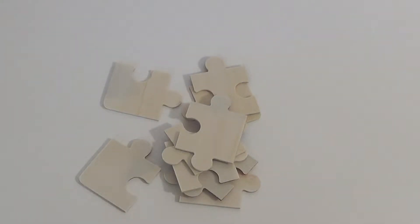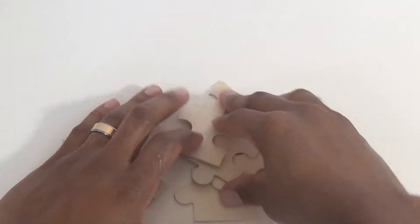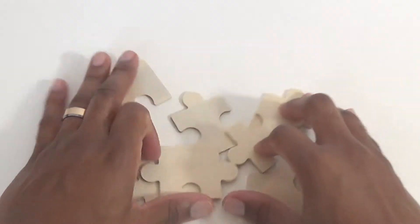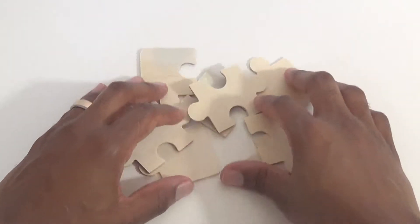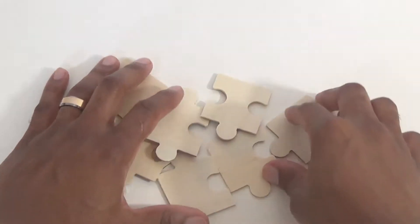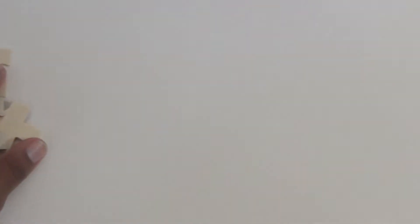Hey boys and girls, we're back with another puzzle. So let's start and shuffle our pieces. Alright, I think that's good. Let's move them to the side.